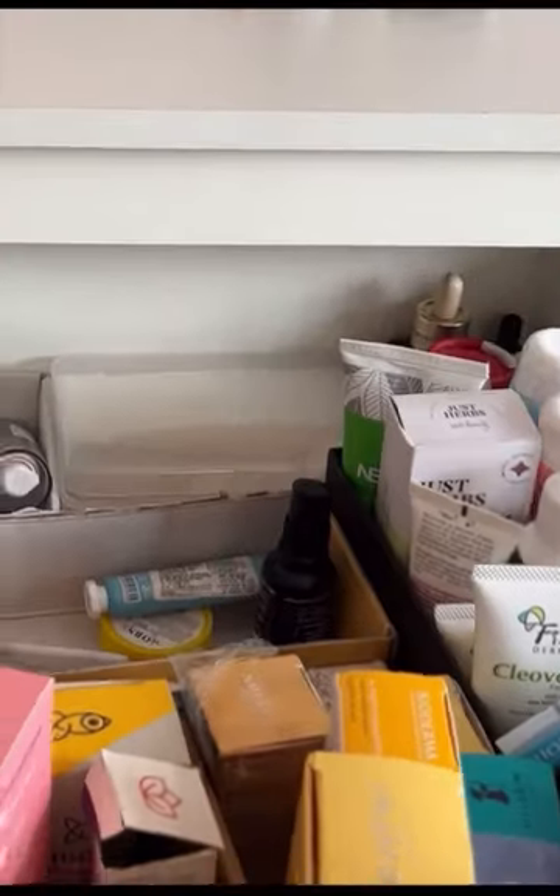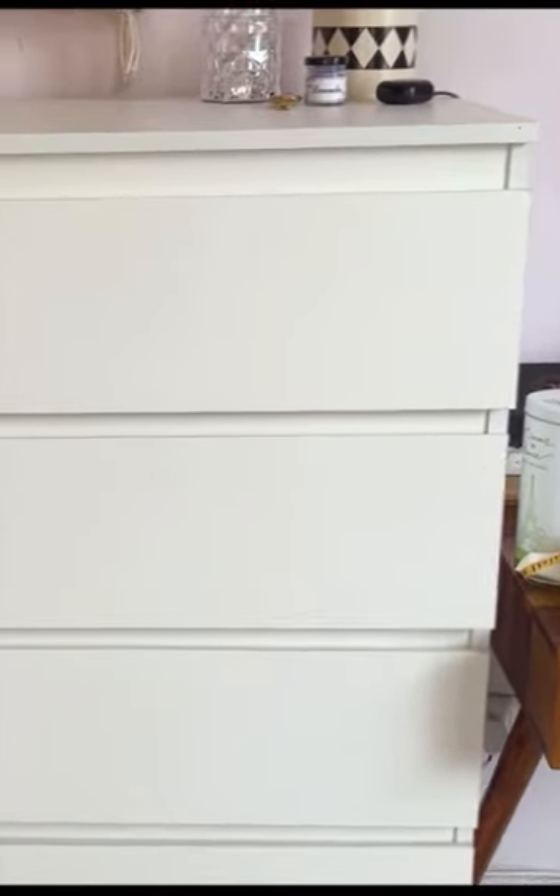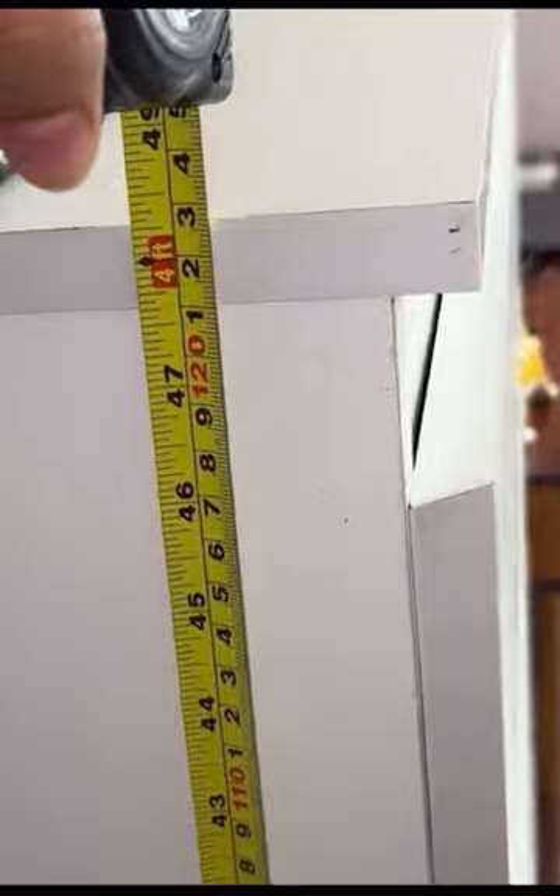Along with this, it has enough depth. It's durable and a proper 4 feet chest of drawers. It's good enough overall.